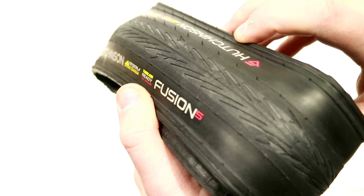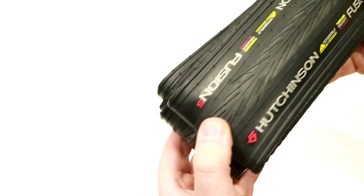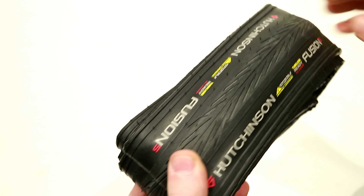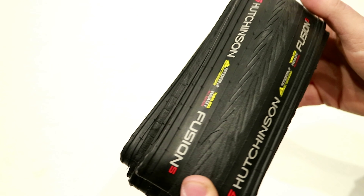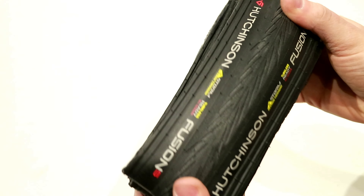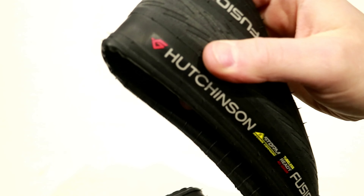It also has a larger grain to the rubber compound, so if you take a look you can see there's siping and basically tread to be able to evacuate water and keep greater grip when the season is not quite as nice. The All Season version of this tire is going to have a little bit more reinforced sidewalls than just the Fusion 5 Performance, but it's still going to maintain a very lightweight tire and great construction.